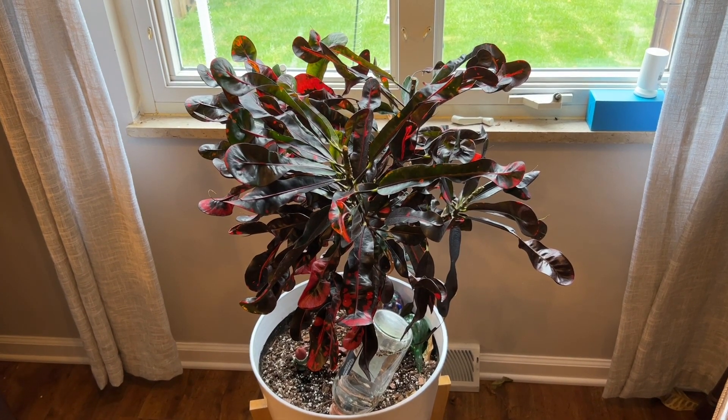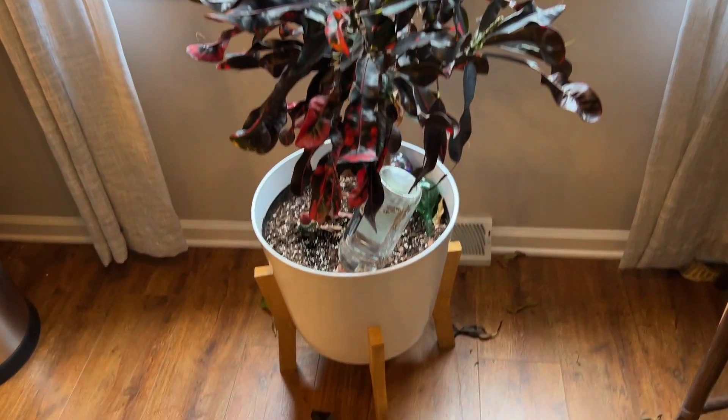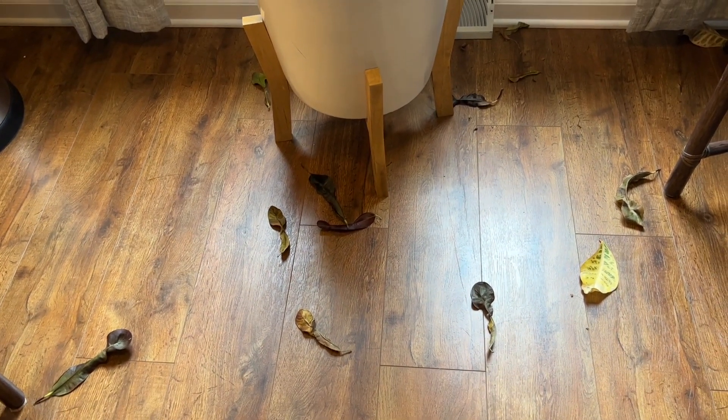This spiral croton started dropping its leaves because of spider mites. I'll quickly go over how we figured this out and how we treated it.